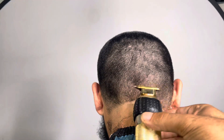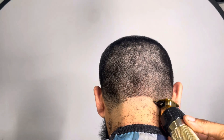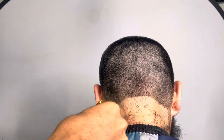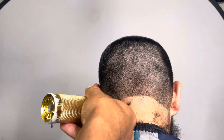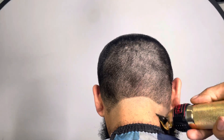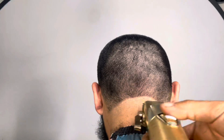So y'all can see as the title just popped up, I'm about to be doing a low taper for my boy. You feel me? It's my long-term friend I went to high school with. We got back in connection with each other. Now since I moved to Houston and everything, I came back to Cali. So anyways, we're going to get into it.